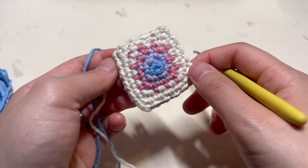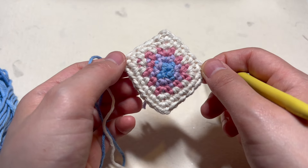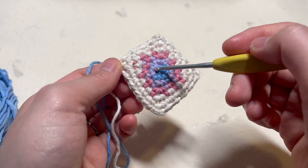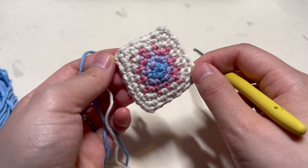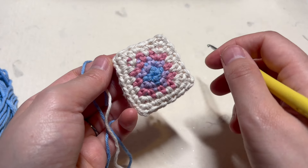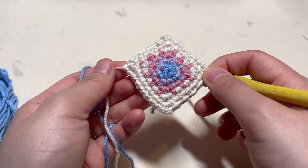Today I'm going to show you how to crochet this cute little square that you can really make in any size you want. You can also make it in solid colors or switch colors to give it a colorful look. And this is a very simple square that uses only two stitches — you just need to know single crochets and chains. Let's go ahead and begin.